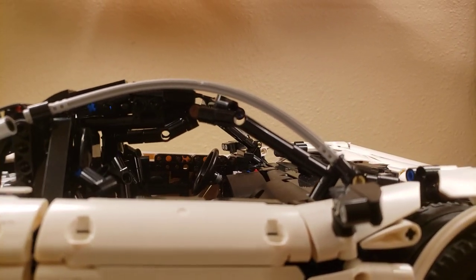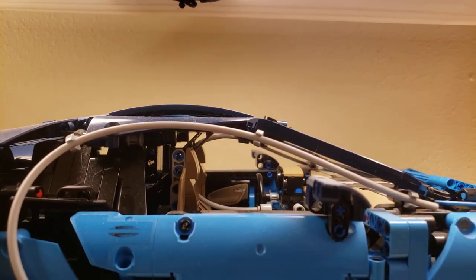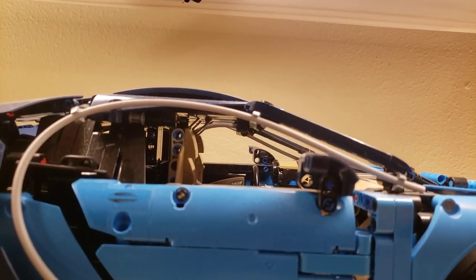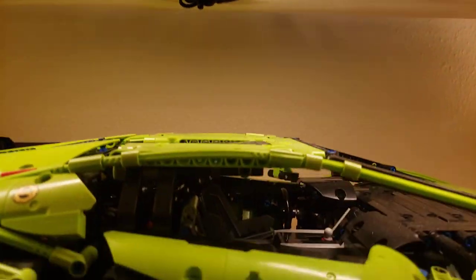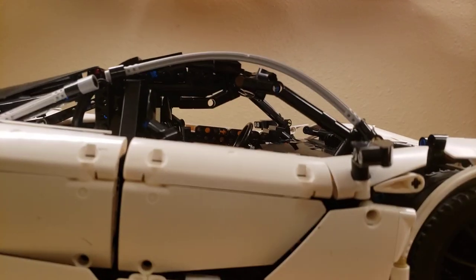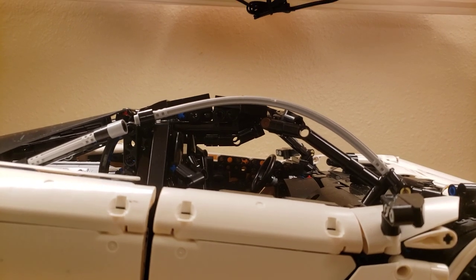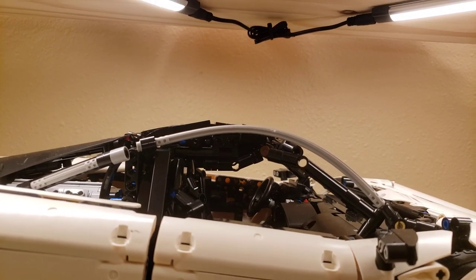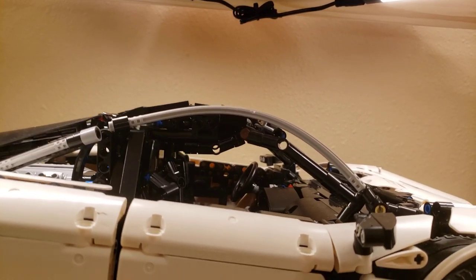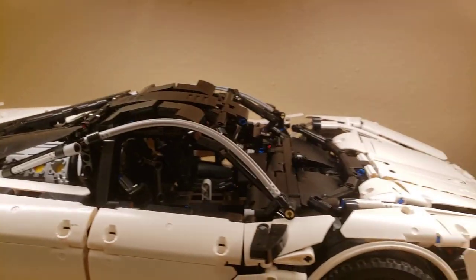The McLaren has small windows and an all-black interior, making it very hard to see inside. It also doesn't help that the roof is very thick — about four studs thick compared to the Porsche, Lamborghini, and Bugatti which all appear to have about two-stud-thick roofs. That further limits how much you can see inside.